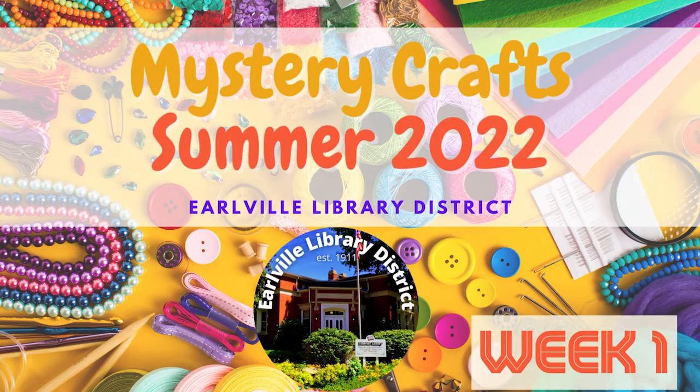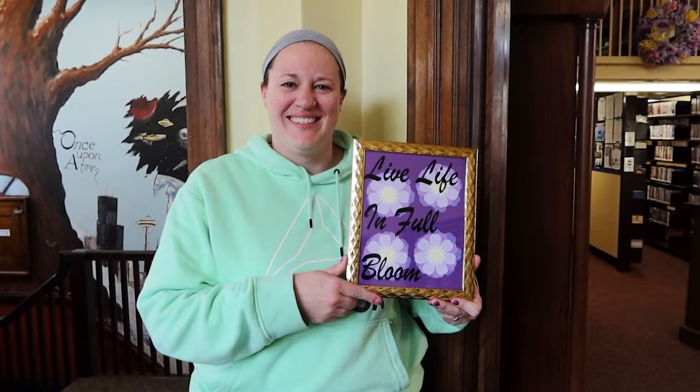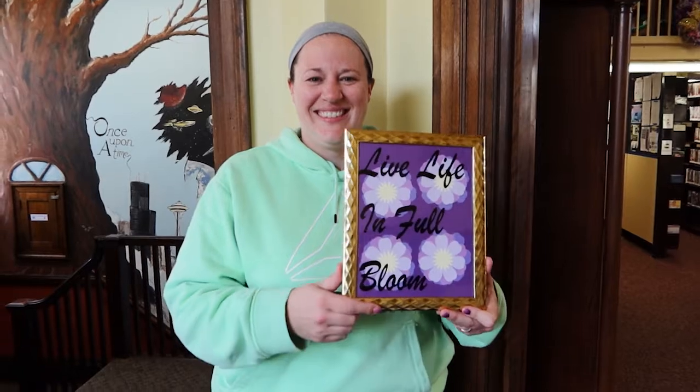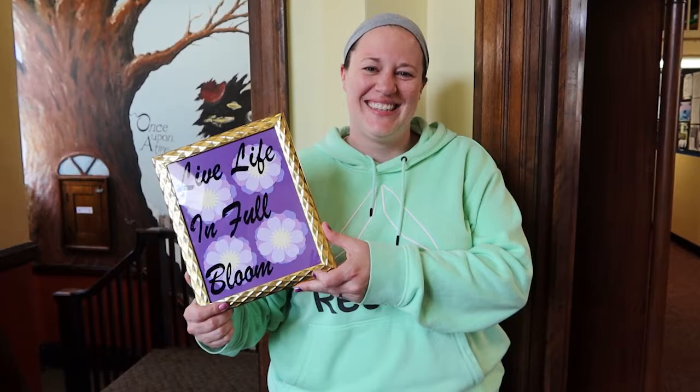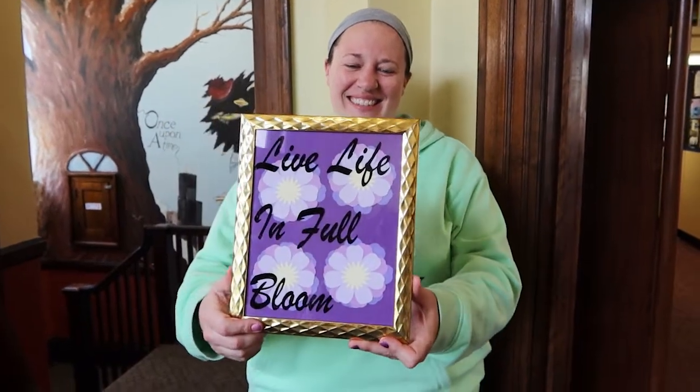Welcome to Earlville Library District's Mystery Crafts for Summer 2022, Week 1. Today, Miranda's going to show you how to make this really cool flower frame decor for your home. We've got some lovely purple layered flowers, and you'll get to use some vinyl.